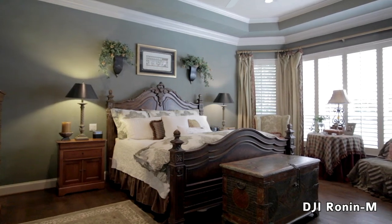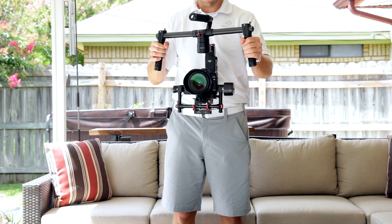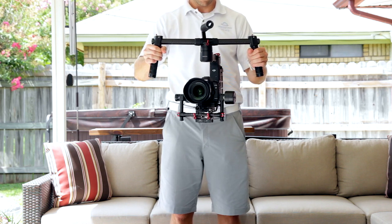There's a built-in panning mode where the Ronin M will follow where you are pointing. It makes panning rooms super easy and painless — perfect for us real estate photographers. You simply start panning in one direction and the camera will smoothly follow whichever direction you are pointing.